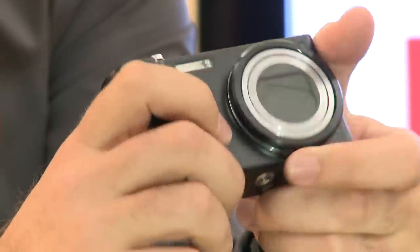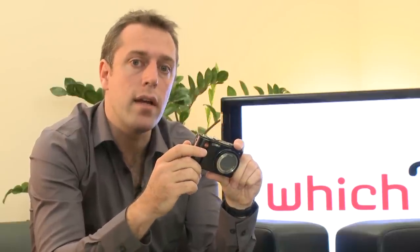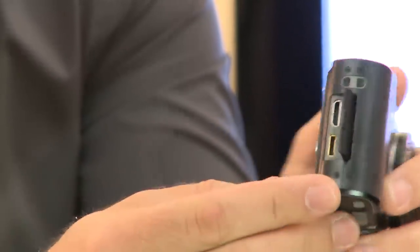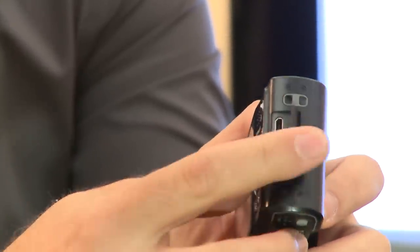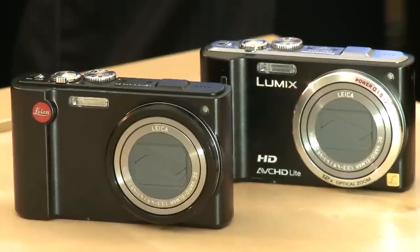The Leica VLUX20 also has HD video mode, accessed with this button here which toggles between still and moving images. The camera takes SD memory cards and there are slots for mini HDMI and USB connection. As we said, it's very similar to the Panasonic TZ10 that did exceptionally well in our tests, so we expect no less from this Leica model. For more information on this Leica, the Panasonic, or hundreds of other digital cameras, go to which.co.uk.